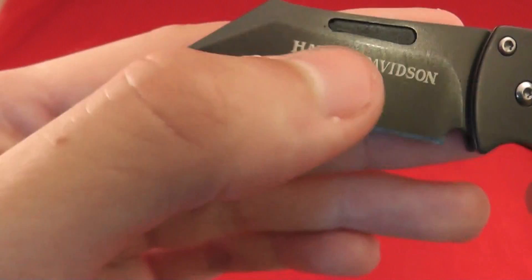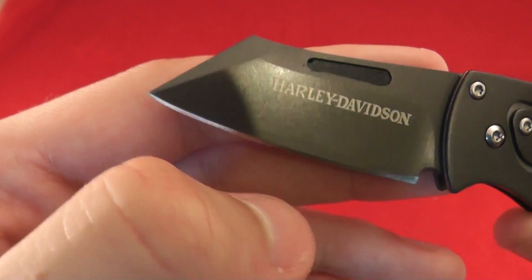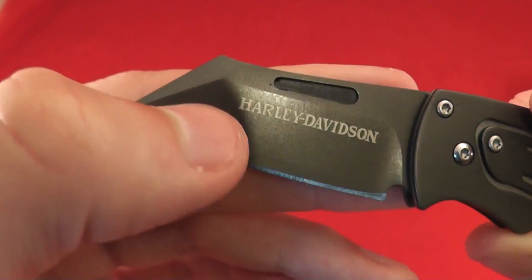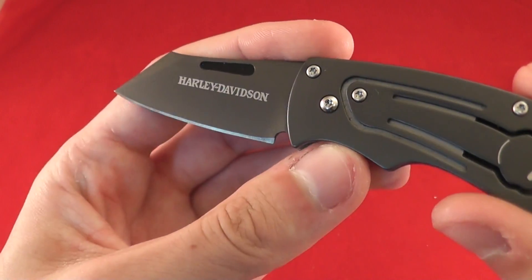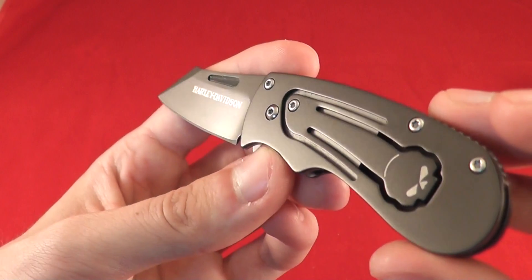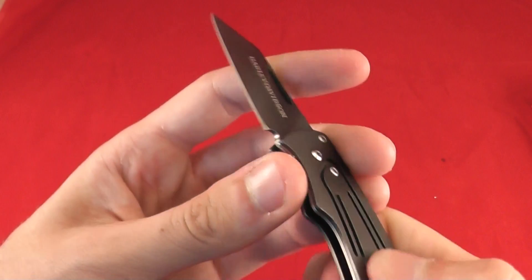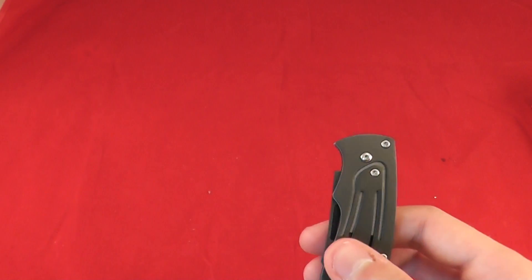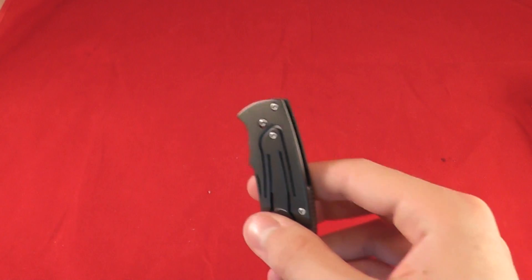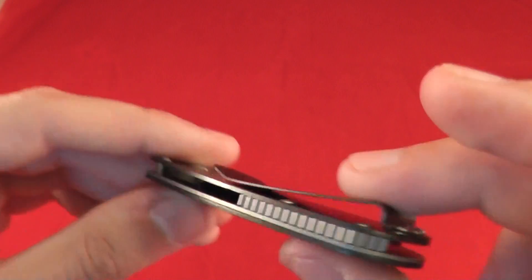Looks like they painted inside of the thumb notch, as some of it looks like it's come out right there. Not sure. Pretty thin blade — it's a pretty thin knife in general, honestly. Don't really have another knife right out in the open to compare it to. There you go.